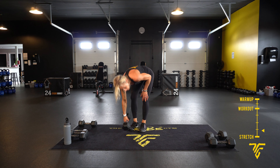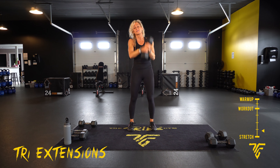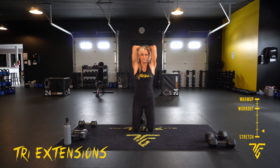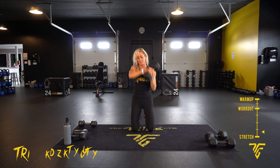All right — tri extensions. You can do them standing with your dumbbell behind your head, elbows punching forward, or down on your knees — a little bit more challenging. Here we go: core tight, elbows pointing forward, keeping those arms nice and close to your head. Don't flare out — tuck them in. Ten seconds, keep going, feel that burn, and take your rest.